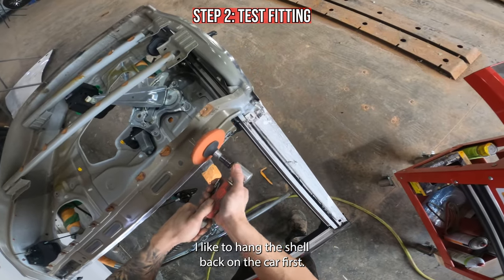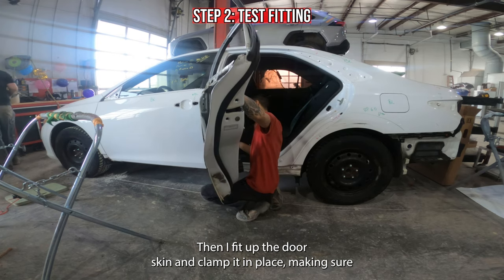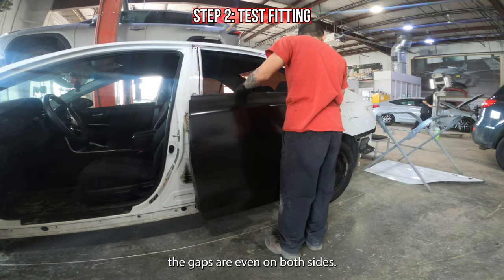Before fitting up the skin I like to hang the shell back on the car first. Then I fit up the door skin and clamp it in place making sure the gaps are even on both sides.